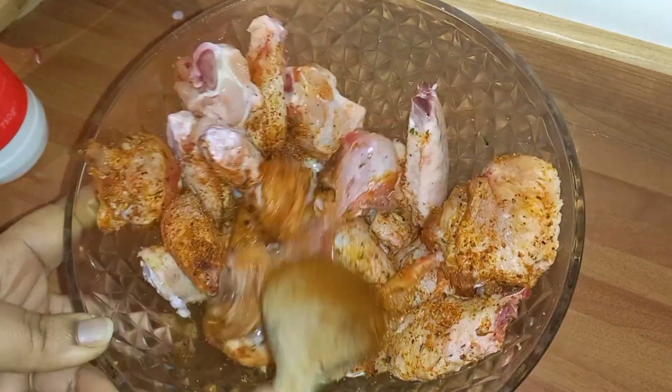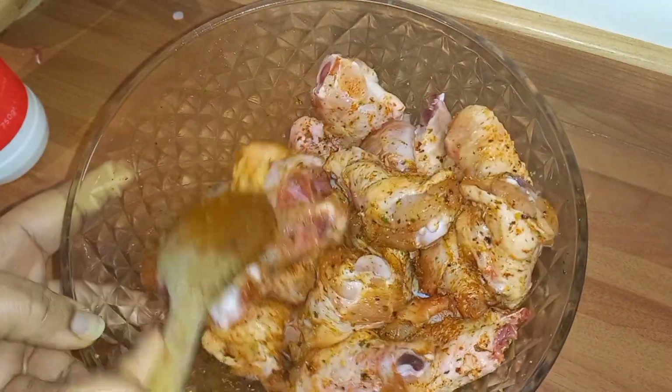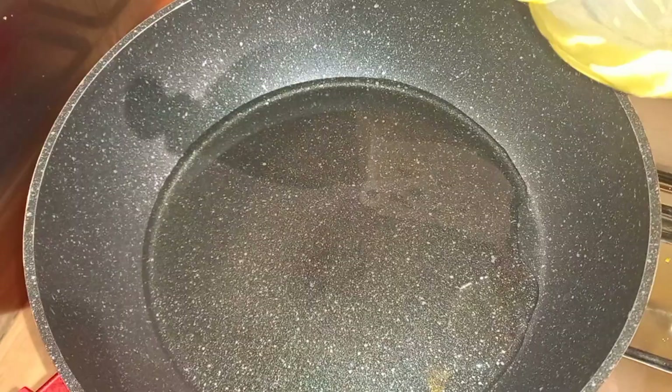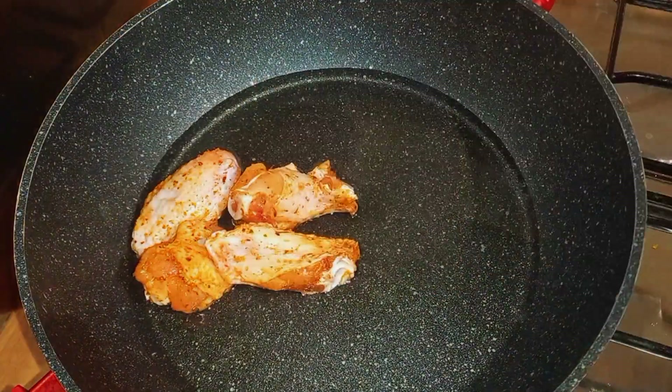Please go ahead and give this video a thumbs up, and please share my videos with family and friends — I appreciate it! After that, you want to put some oil into your pan and fry the chicken.